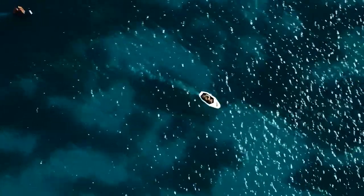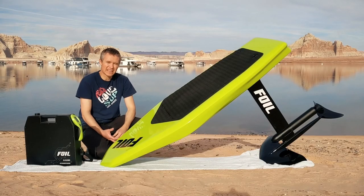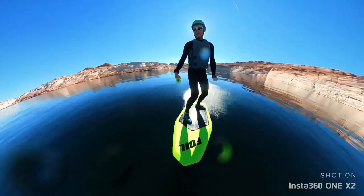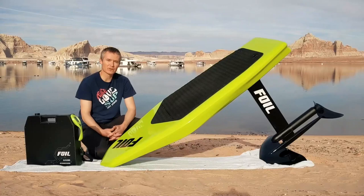I was born and raised here and have been doing watersports since the age of three. However, I've never had any foil experience of any kind until a little more than a year ago when I purchased my first eFoil, the Waydo Flyer 1.